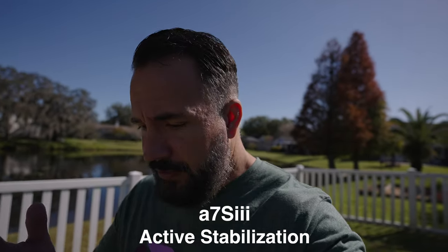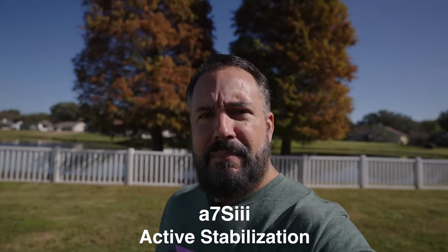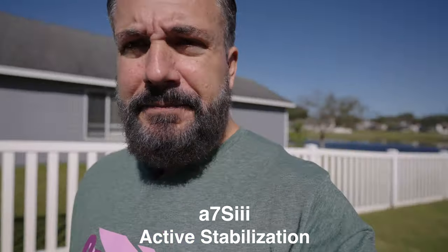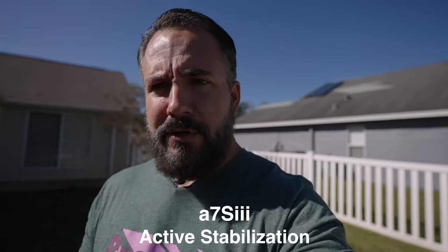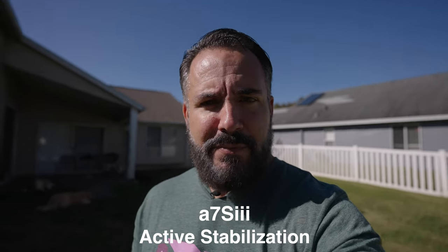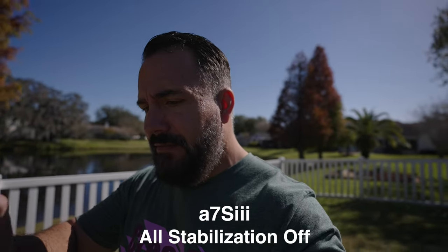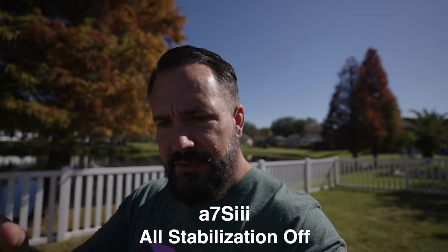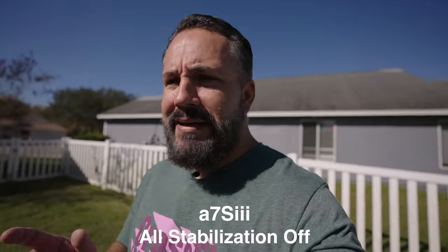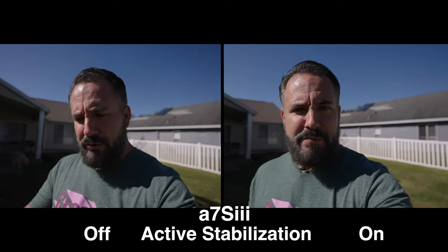Let's look at the active steady shot. I currently have active steady shot on and I'm going to do my usual walk — not a care in the world about my steps or anything, just walking. Now this time I'm going to take a little bit more care with my walking and try to smooth my steps out a little bit, be a little more ninja-like in my movements. For the next test, active steady shot and all stabilization is off — this is everything off on this camera.